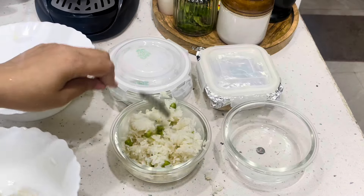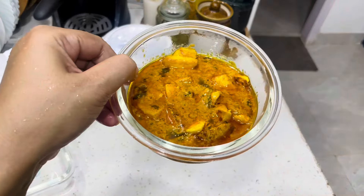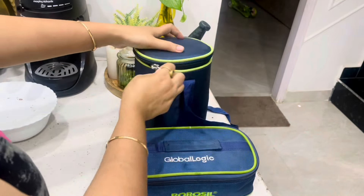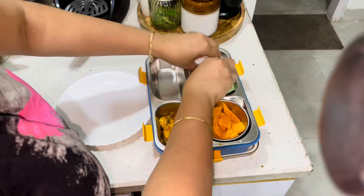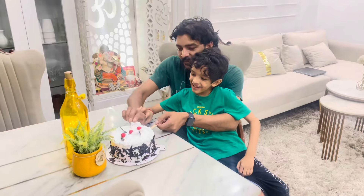I'm also packing my son's tiffin box — I'm giving him paratha sabzi, mango in fruits, and dry fruits also. This is done and we are celebrating my husband's birthday today.